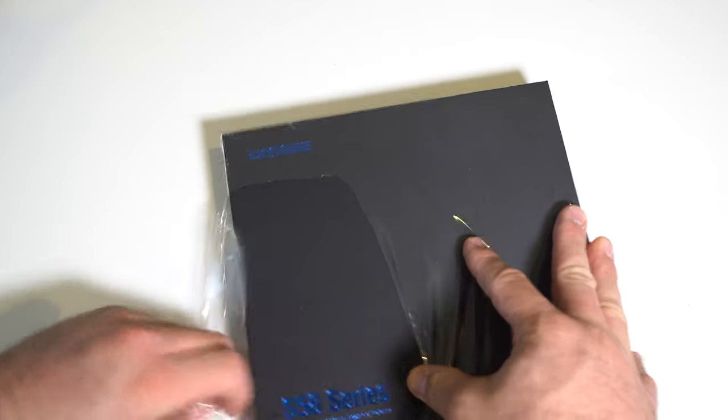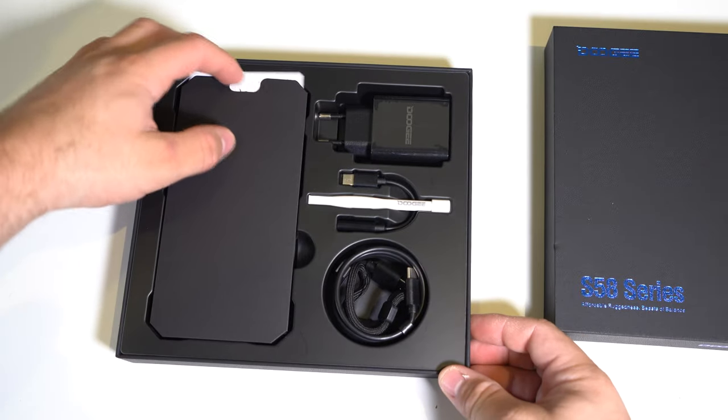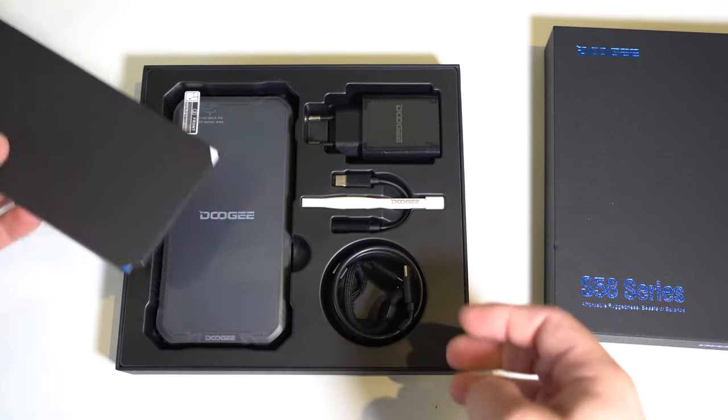This is the Doogee S58 Pro, a budget rugged phone for around $100. For that price, you get 6 gigs of RAM, 64 gigs of storage, the Mediatek Helio P22, a 5.71 inch display, IP68 water resistance, and a 5180 milliamp hour battery. That's pretty much the spec rundown — let's open this up.